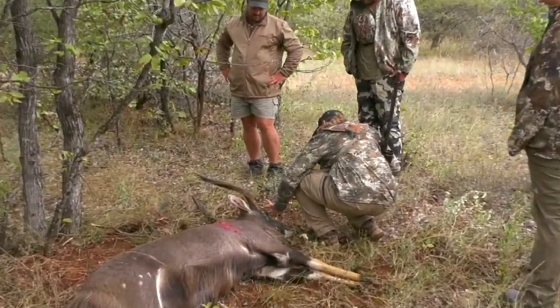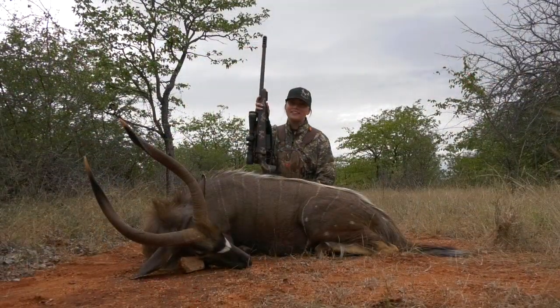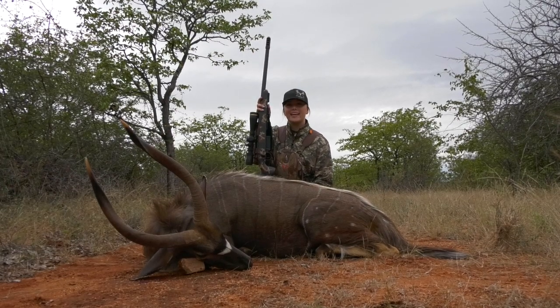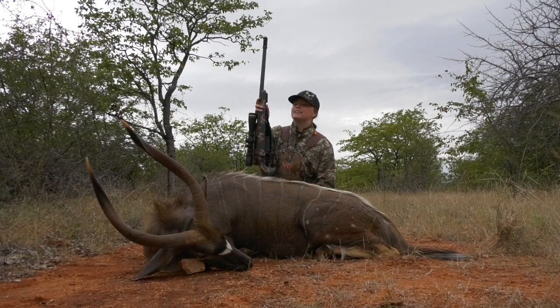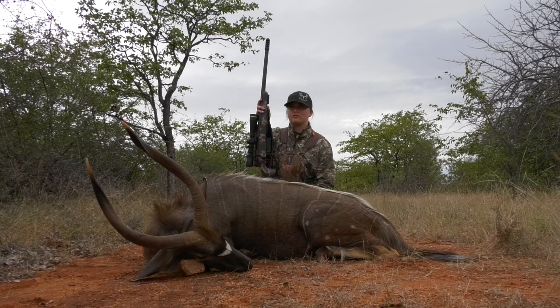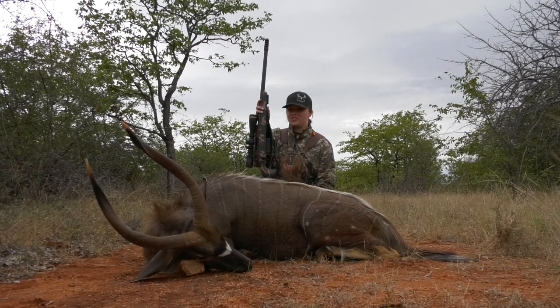I like the white spots on these kids. Look at that main... This incredible rifle is a Teak Action 300 PRC shooting a 230 grain A-tip Hornady bullet. It does a great job. I may or may not have dropped it off a four to five foot table yesterday and dinged it up, and it still shot spot on.